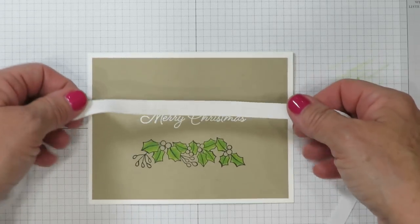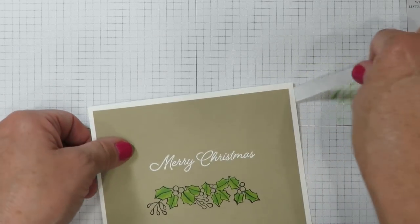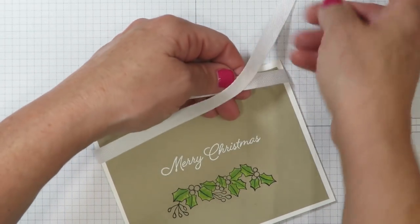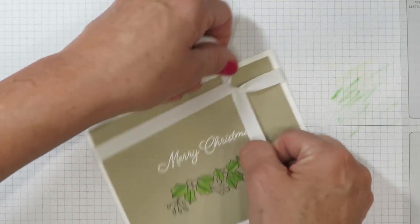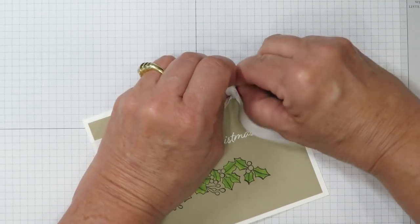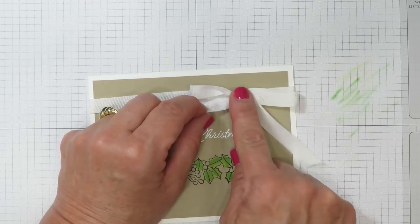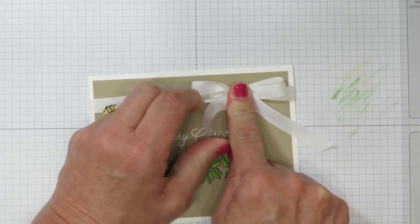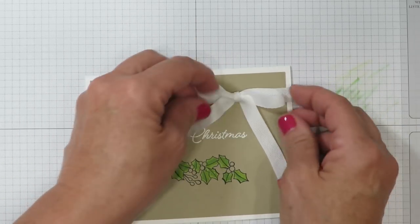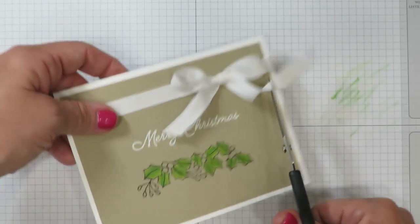I've also cut a piece of the beautiful Whisper White Classic Weave Ribbon. I love this because the weave is more casual and it goes really well with that Crumb Cake cardstock. I'm going to wrap this around here and make my bow off to the far right side. If your loops are uneven, go ahead and put your finger on the knot and slightly pull the opposite raw end — that's going to help adjust them so you can get them more even to the size that you want. Once you've got them where you want them, take your scissors and give your raw ends a little bit of a haircut.